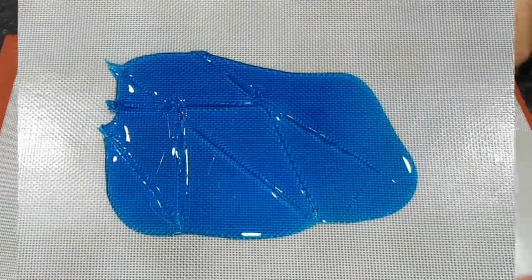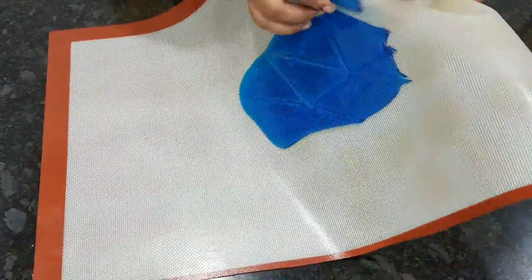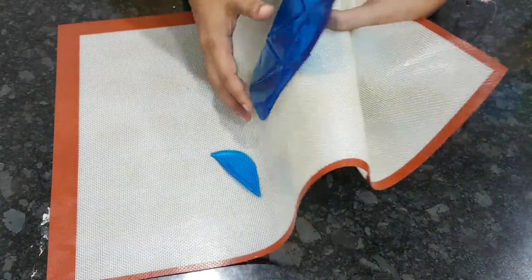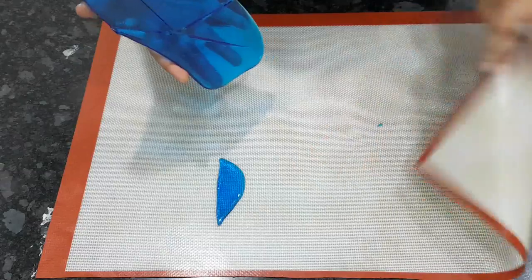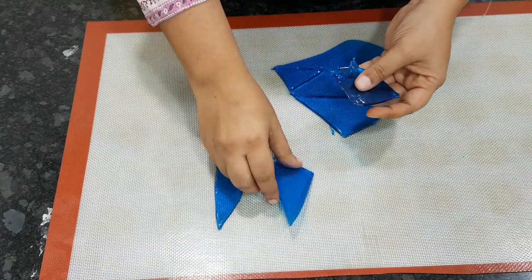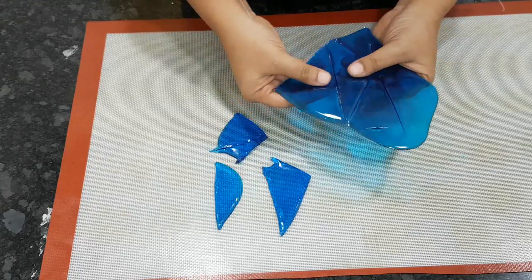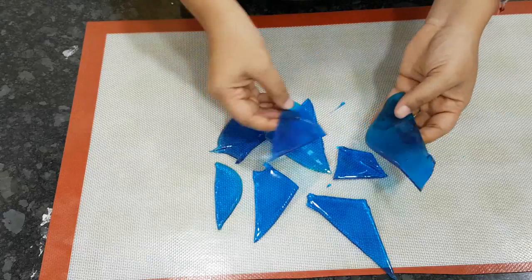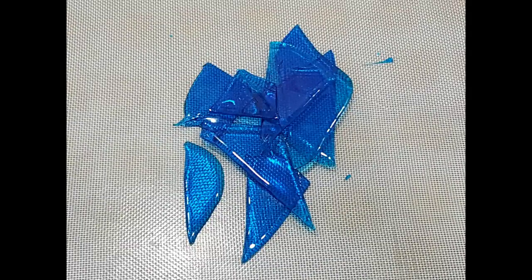Let it set at room temperature for about 30 minutes and they will easily peel off the silicone mat. Be careful — as you can see it looks so crystal clear, just like glass. Yes, it is as sharp as glass, so be careful. If you're giving these out, the sharp shards might cut, so do be careful.